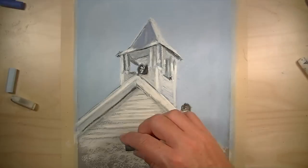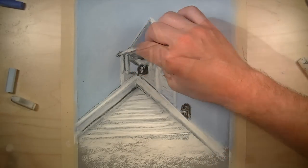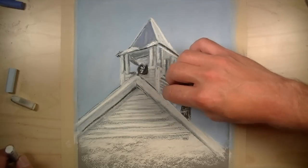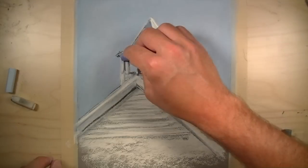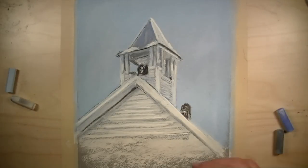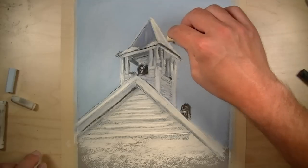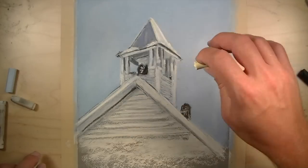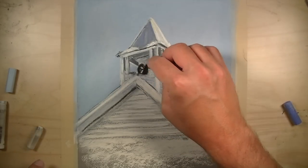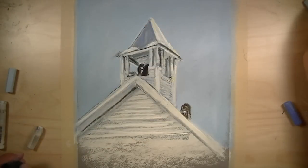A bit more shadow is added, and a bit more blue is added to the shadow to cool it further. A very light yellow is added to the top of the roof on the side from which the light source is originating. This will help contrast the cooler shadows that exist on the opposite side of the roof.